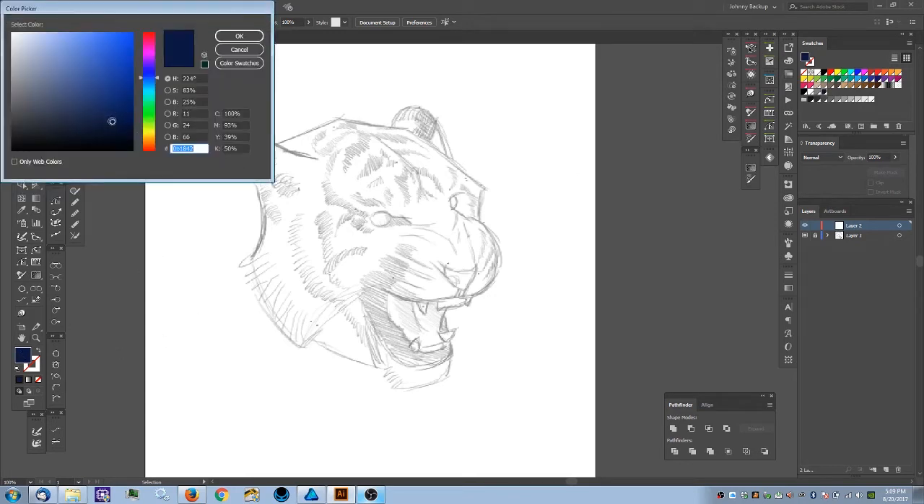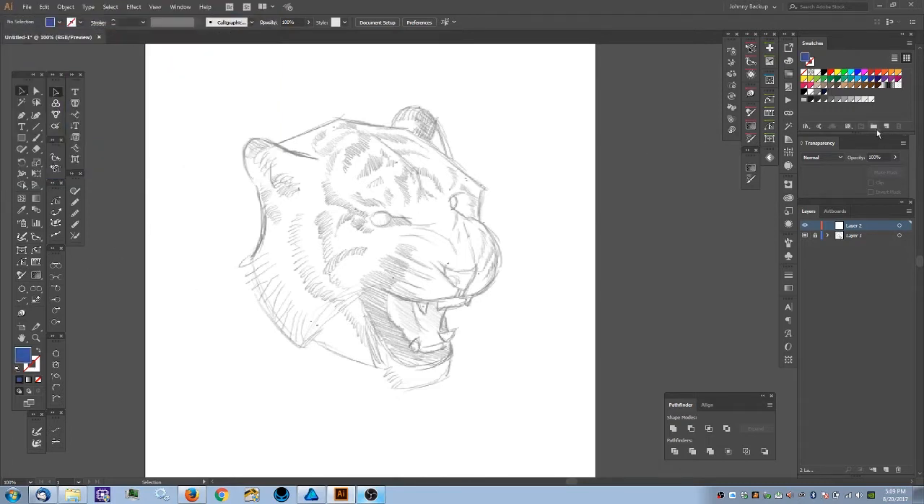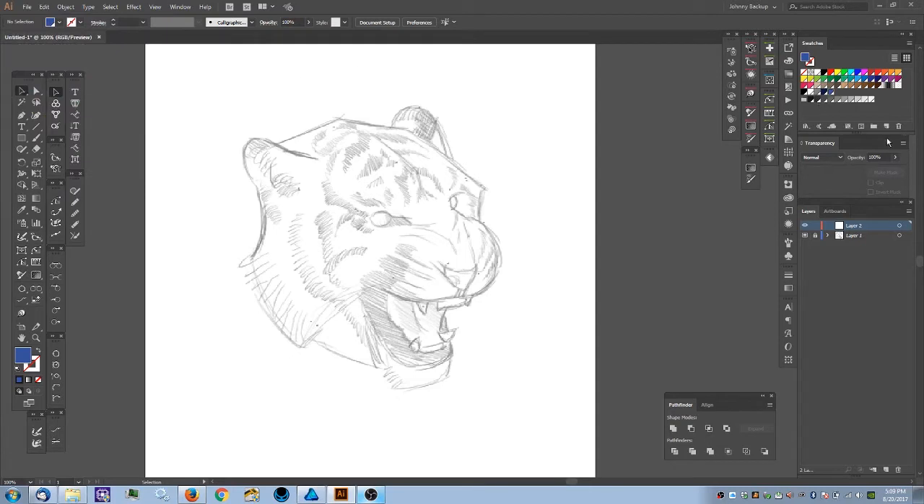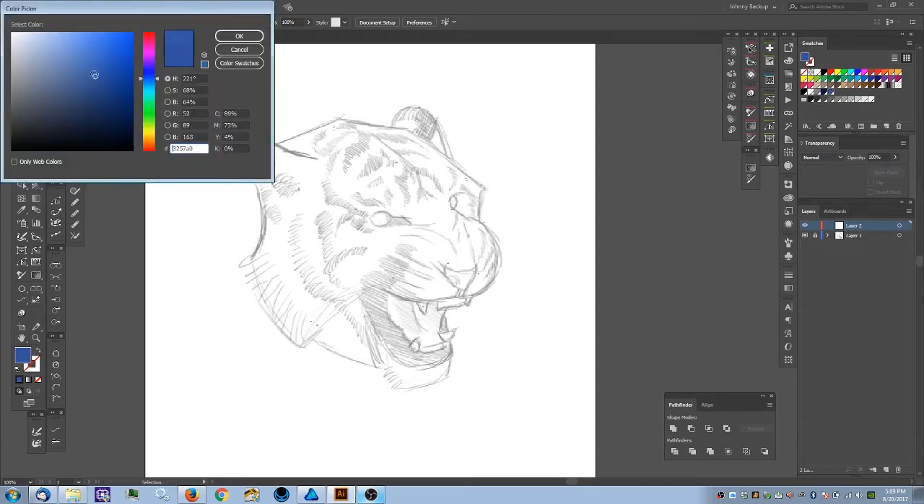Now I'll select the second tone — obviously brighter, but I'm also going to remove some saturation by moving left. When you desaturate you're heading toward grays; moving right saturates more of that color. I'll hit OK, add a new color swatch, set it to Global, and hit OK. Then I'll pick my final color.